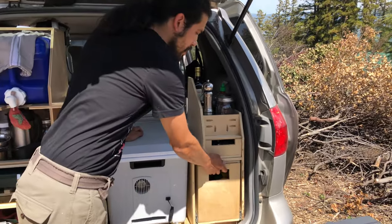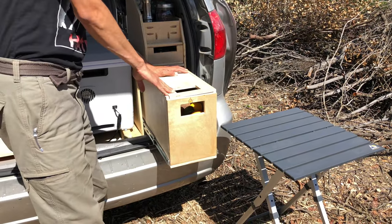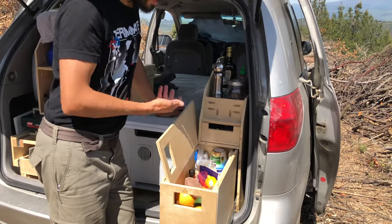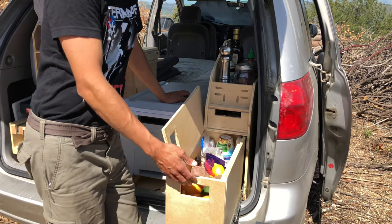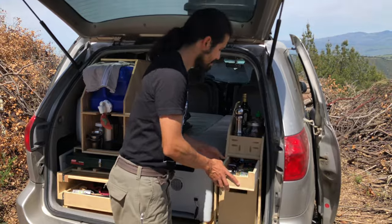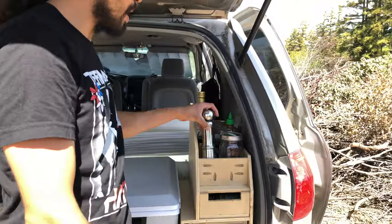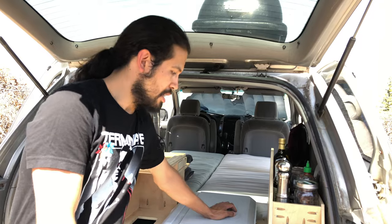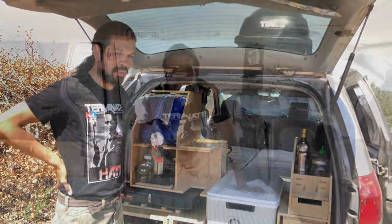We have our dry goods cabinet. We put a little top on this so we're able to use it as a surface. In here we keep all of our potatoes, grapefruits, avocados, and other dry items as well — that's worked out pretty well for a week's worth of food. We have our spice drawer full of spices. Up top we have our daily use items: our pepper, salt, sriracha, olive oil, and coffee grinder. So that's the kitchen — it's worked out super well and we're really happy with it.